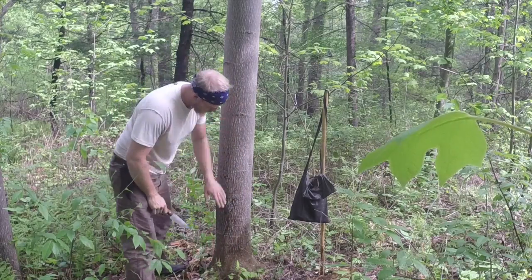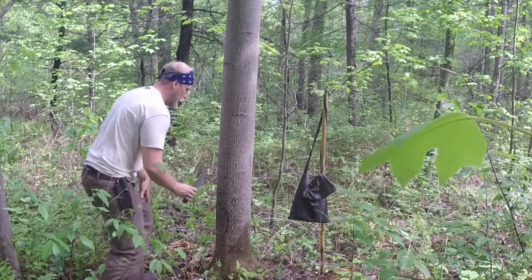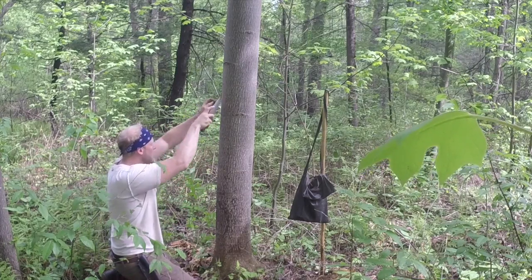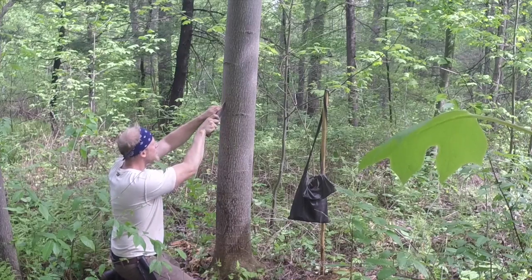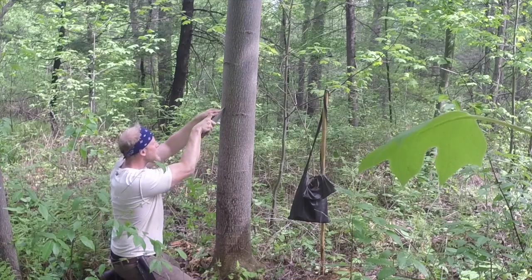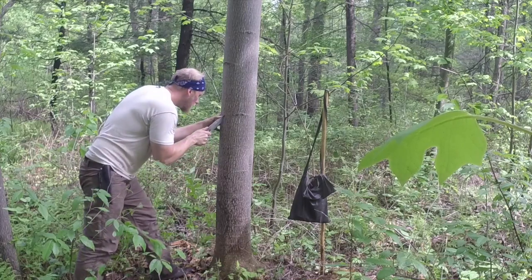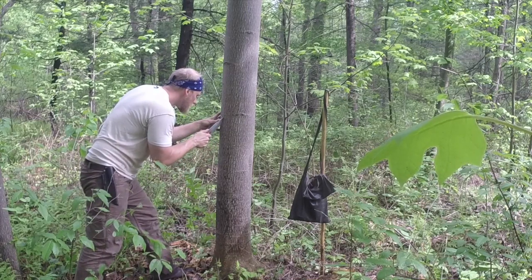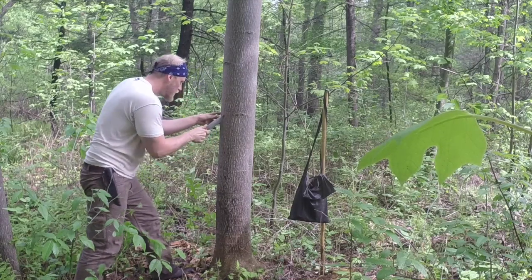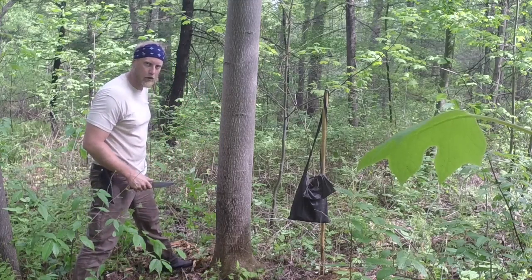I have my top cut and my bottom cut done. Now what I'm going to do is score a line straight down to match up from my top line all the way down to my bottom line. I'm just going to take my time and keep cutting in, making sure I'm getting deep enough. I'm going to continue this line all the way down to the bottom and then start separating the bark from the tree.